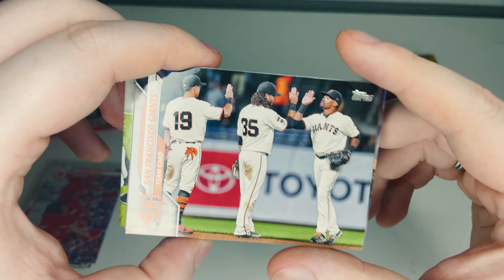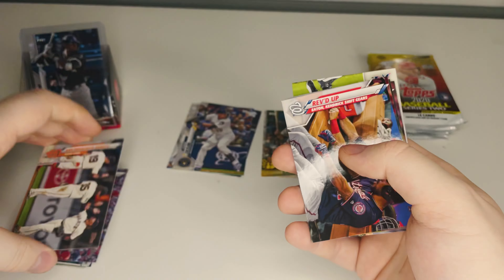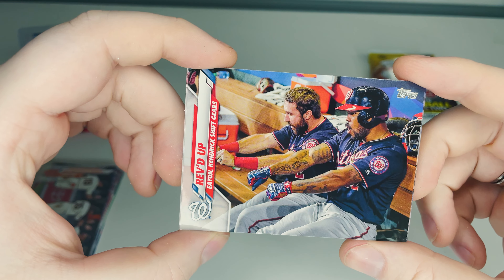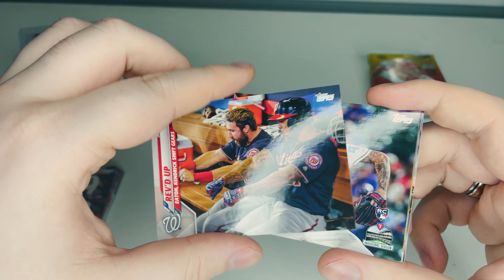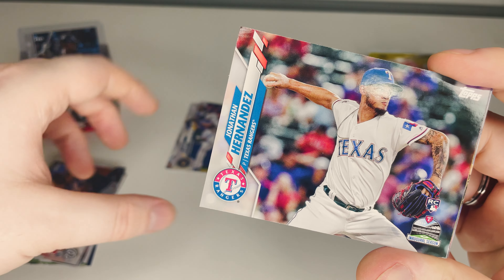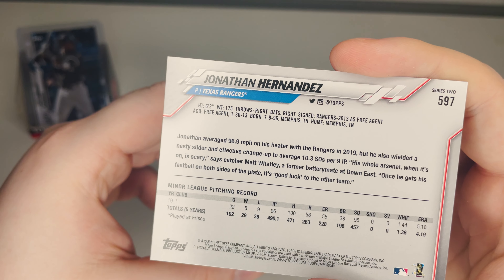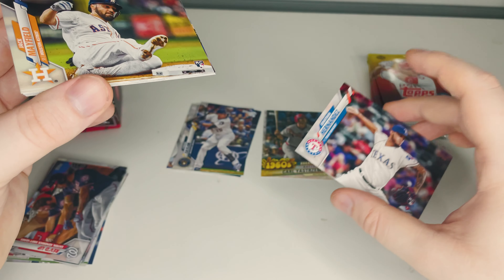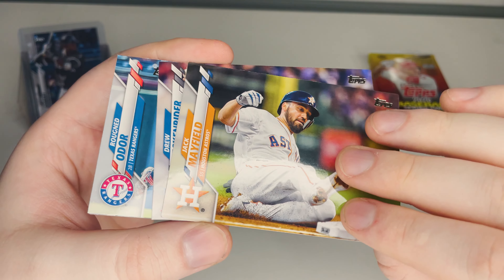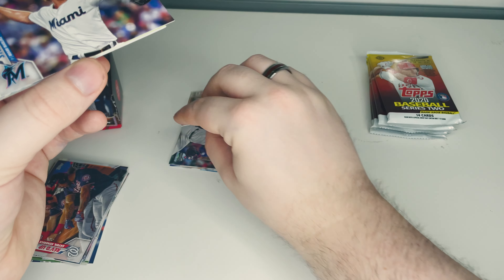San Francisco Giants team card — I think I might have this one already. Then a fun insert called 'Revved Up' — boys in the dugout, all the teams on the offense having fun pretending they're on a motorbike. Next, Jonathan Hernandez rookie card and inaugural season — a double designation. Not sure where the value is on this one, might just be a base. Then Jack Mayfield of the Houston Astros, another rookie.